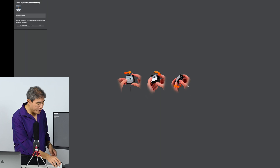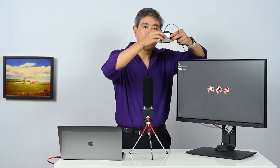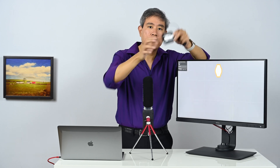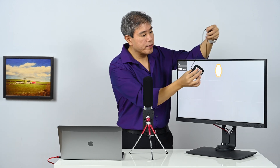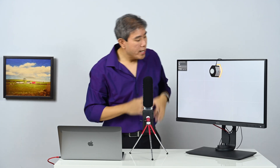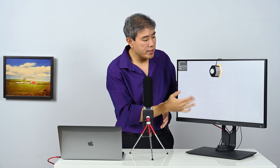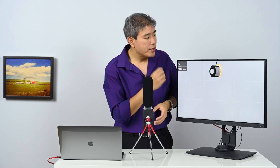As you can see, the X-Rite i1 Display Pro has divided my display into nine grids, so it's going to start doing the measurement in each different grid. I'll start with the first grid, and once you line it up, click next to start measuring.